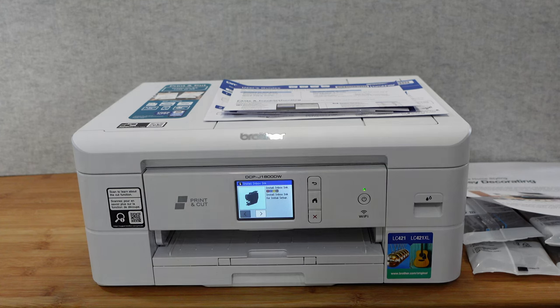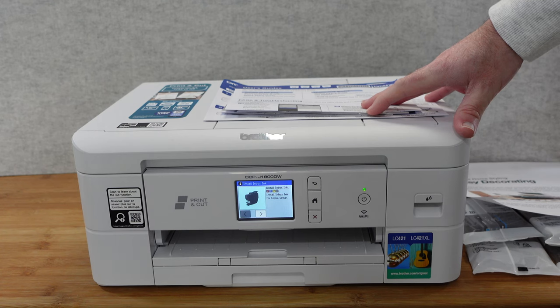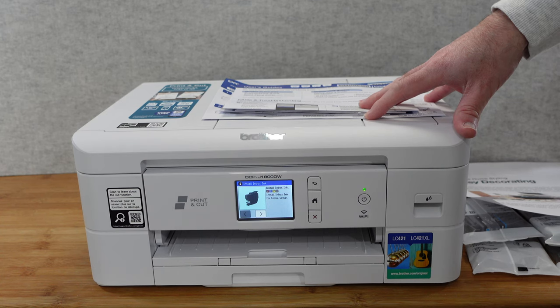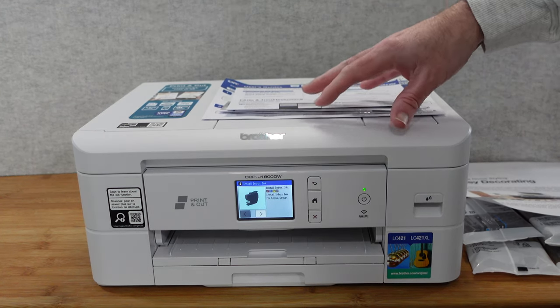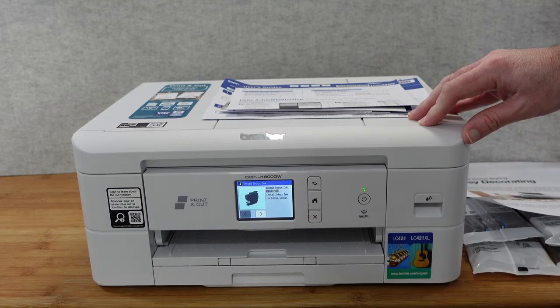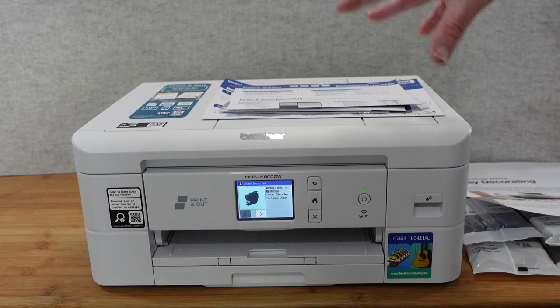Hello, internet world! Welcome to my review of the Brother Print and Cut - a printer with a big trick up its sleeve. This is the model number DCP-J1800DW, very kindly sent to me free of charge by the manufacturer. They haven't asked me to say anything in particular; I just want to share my opinion so you can make an informed buying decision. They're calling this the Print and Cut, and I'm going to tell you about the really cool feature built into this very shortly.